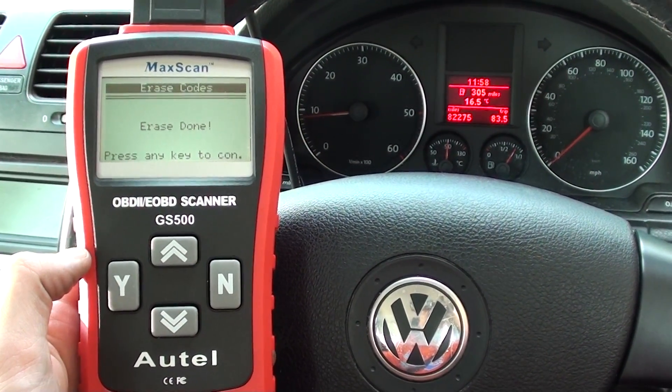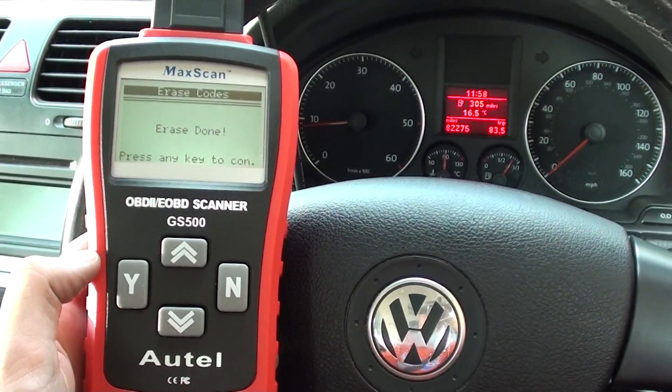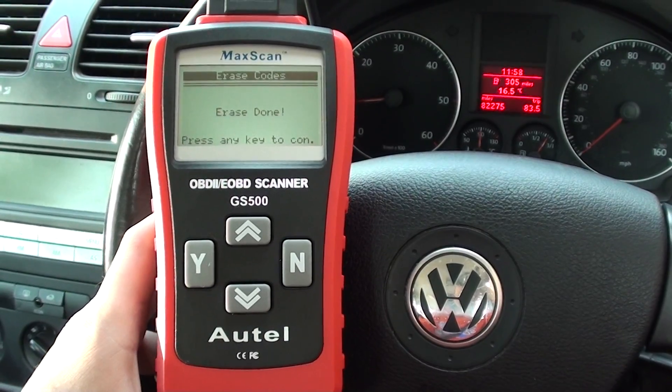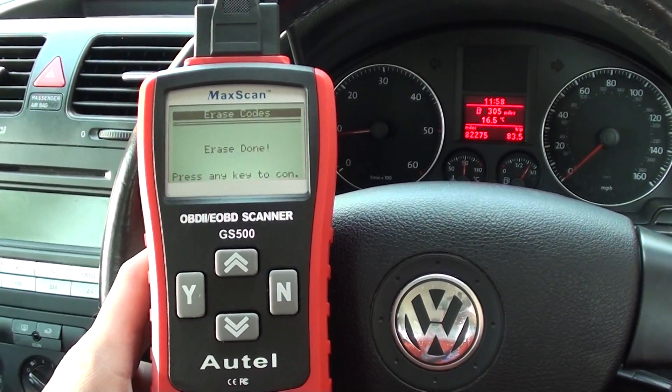Excellent — the engine warning light has disappeared straight away, so that's good news. The Autel GS 500 is available just by clicking the link directly below this video. It will cover a lot of vehicles, so long as it's OBD2 compliant.